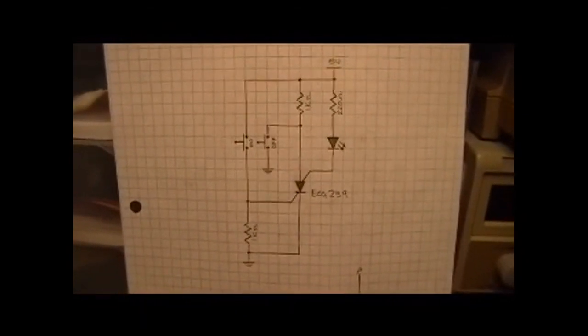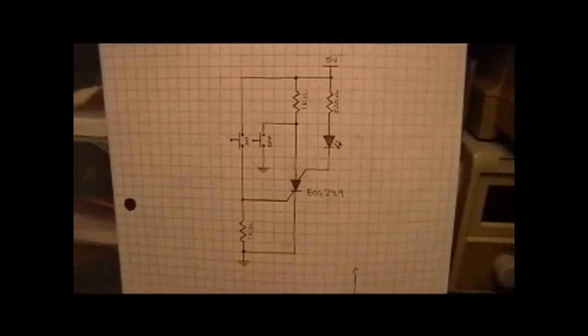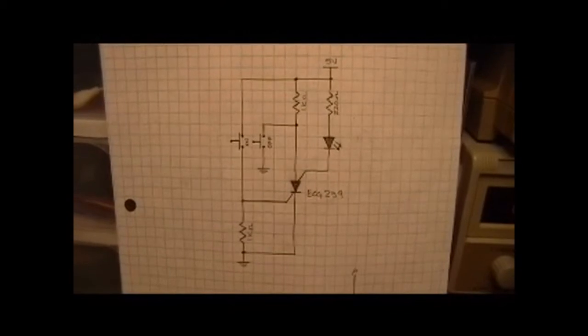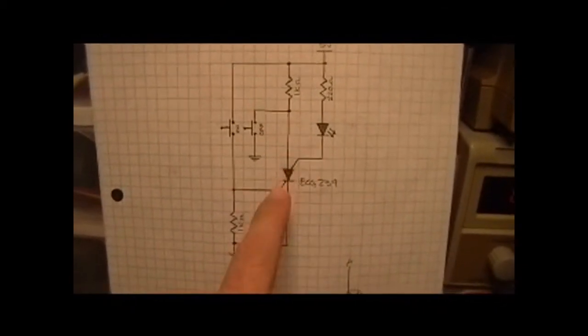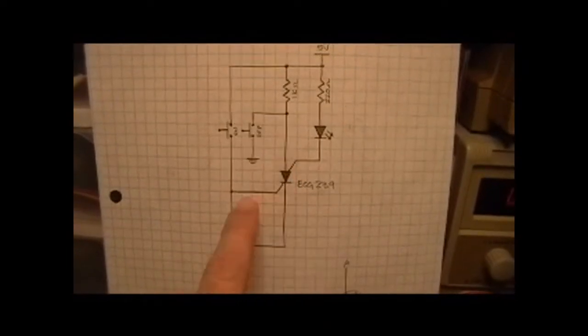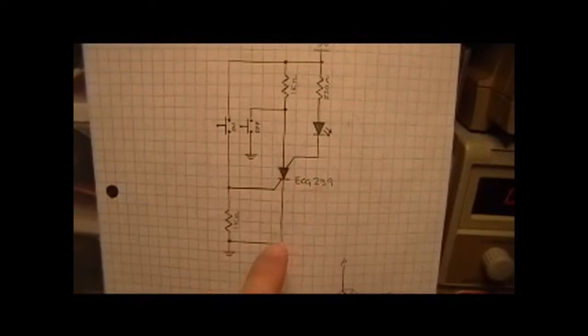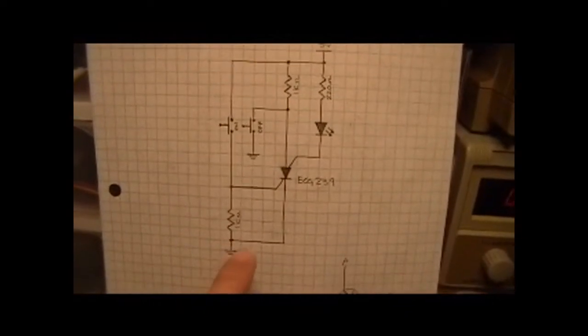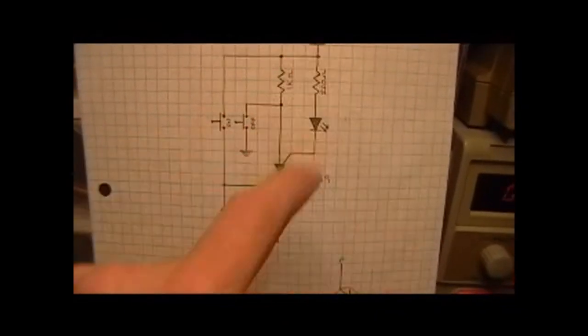I'm using an ECG239, but there are other ones out there — for example, a 3N58 and that type of thing. Really what this has is this lead here, again, is much like the gate on an SCR. It's a cathode gate. You can see our cathode going to ground, and our anode coming up here through the resistor to positive 5 volts.